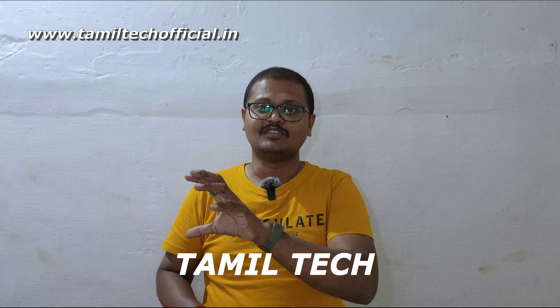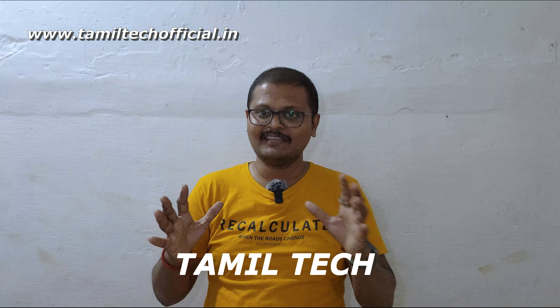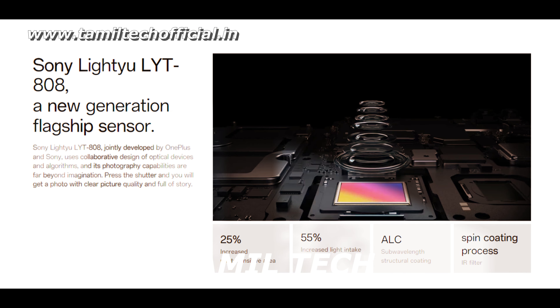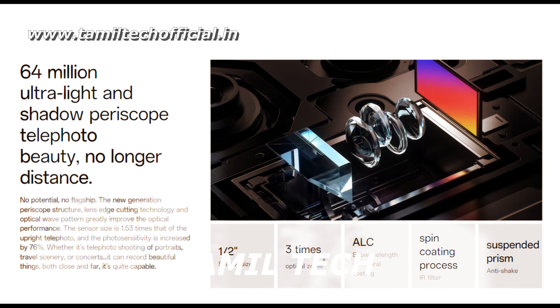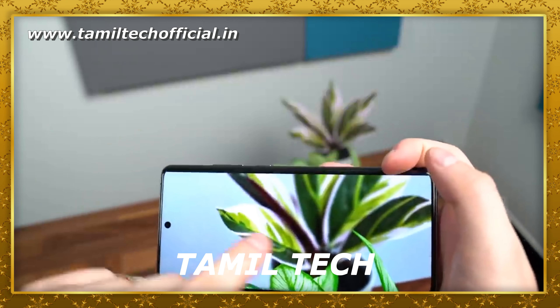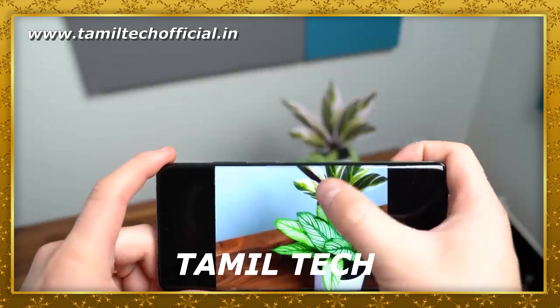Now let's look at the display. You have a 6.82-inch 2K panel OLED display, LTPO 3.0, HDR10+. The display is very bright. It has Corning glass with a small punch hole, a 3D curved flexible display. The display is perfect — indoor and outdoor visibility is very good. Color reproduction, contrast, viewing angles, and color accuracy are all perfect. It's an A-plus panel on the OnePlus 12.